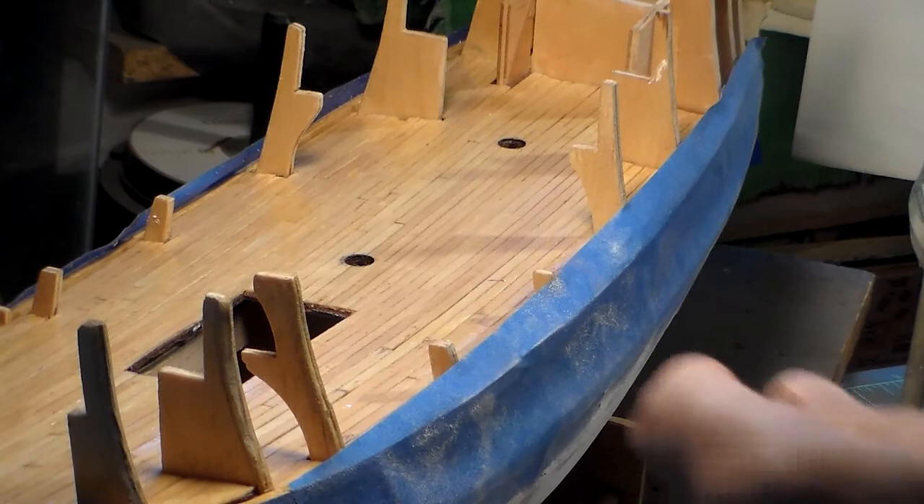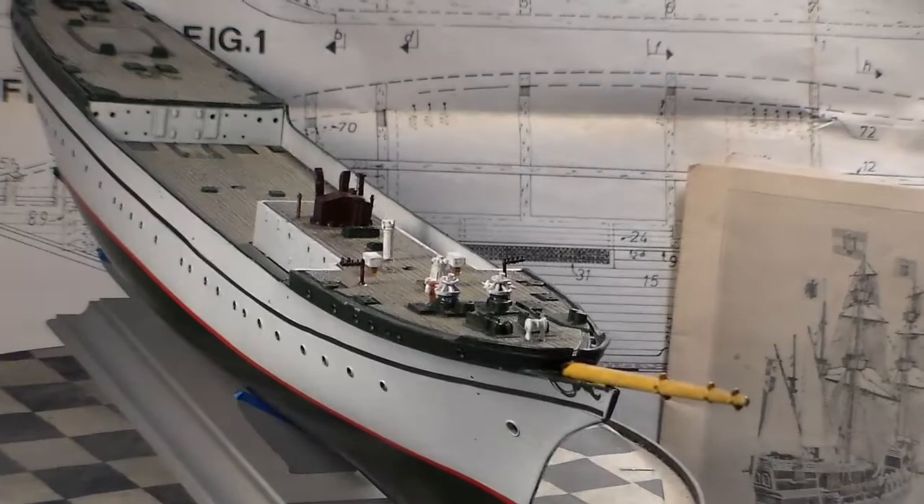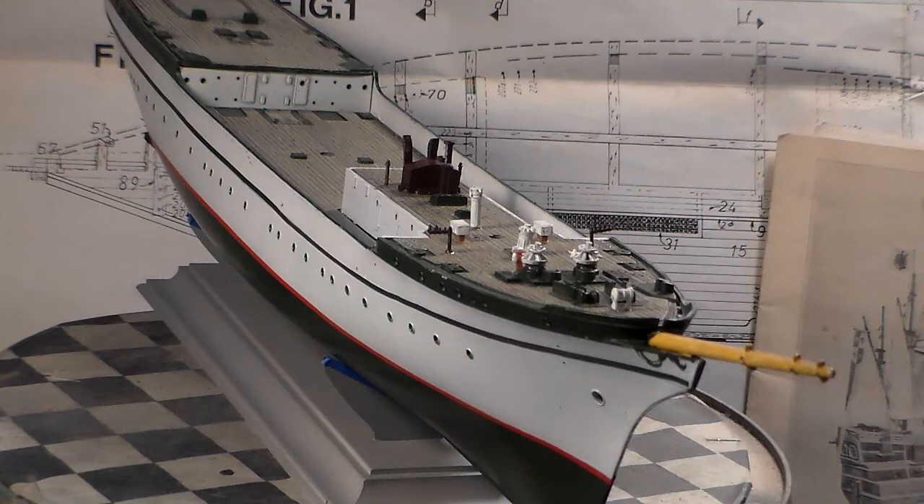Back to the Gorch Fock — as you can see, head-on, very sharp prow. She's a very beautiful, clean ship. Okay guys, this concludes video three of the build update on the Revell 1:150 scale German cadet ship Gorch Fock.